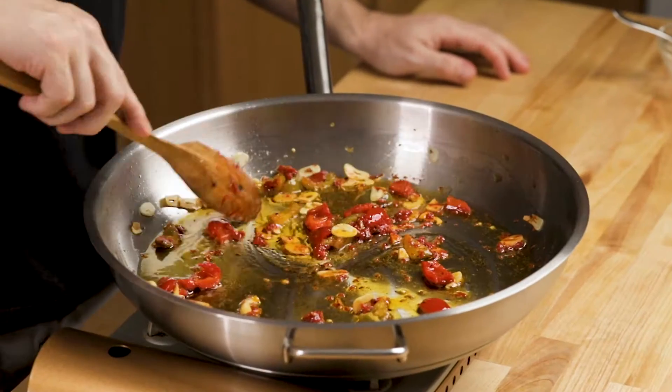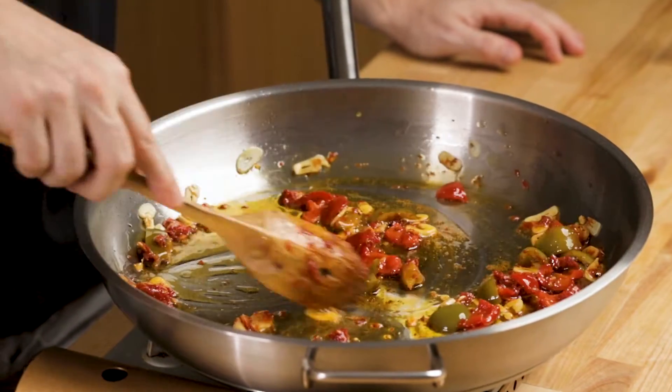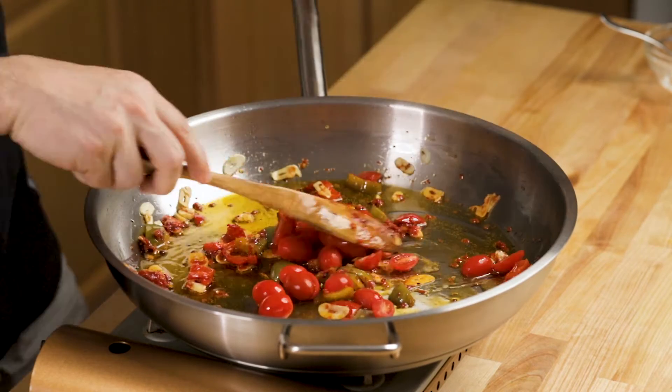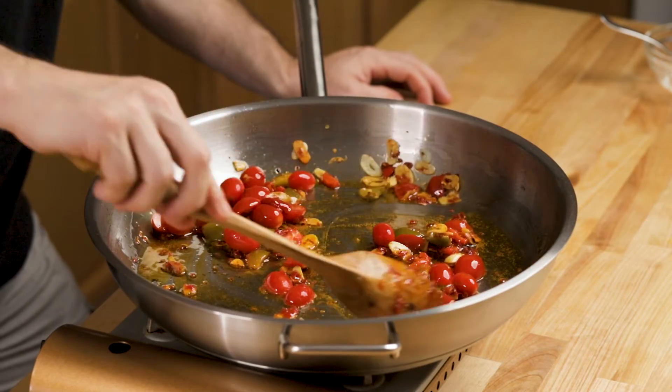Now if you want to boost the umami flavor even more, use a little bit of anchovy — that's great too. After about three or four minutes, put in a little bit of cherry tomatoes. This will just add to the textural element of it. If you have enough cherry tomatoes — probably about three pints worth — then you can make a full sauce, maybe four pints for a pound of pasta.